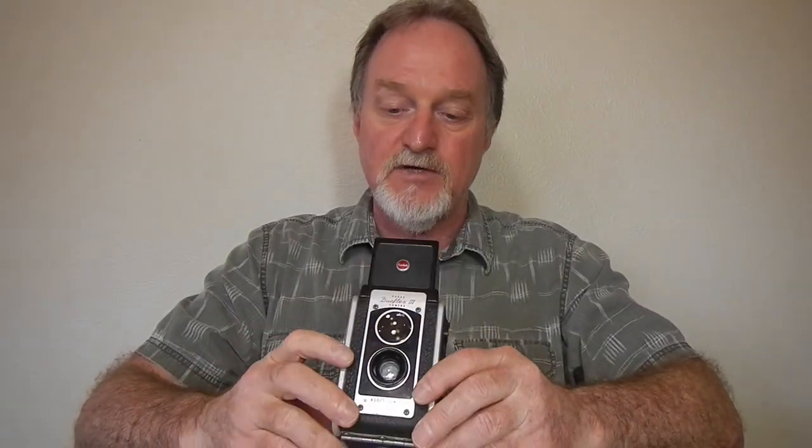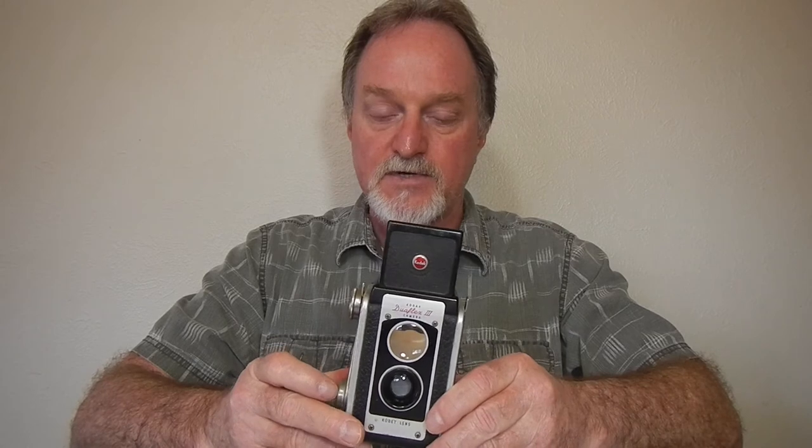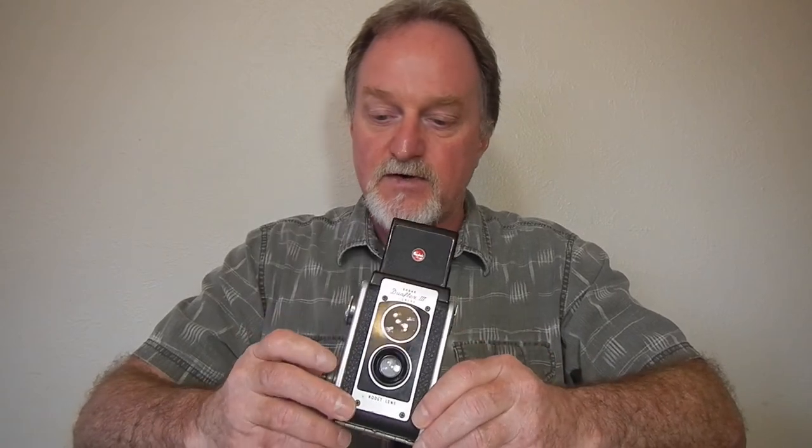I've got some catching up to do — it's been a while. I've got a couple other cameras to do, but I would like to take this guy for another spin. It takes some of the nicer pictures of these old pseudo-TLRs. So I'll see you then.